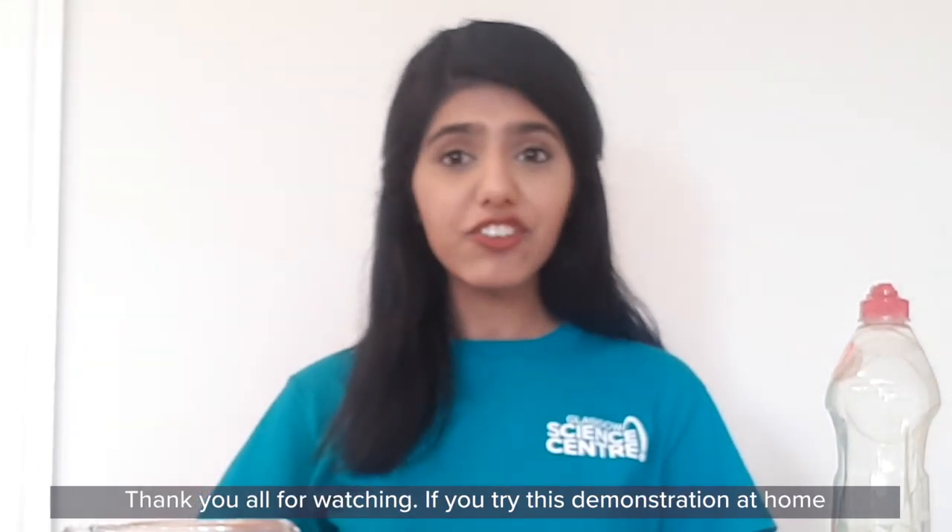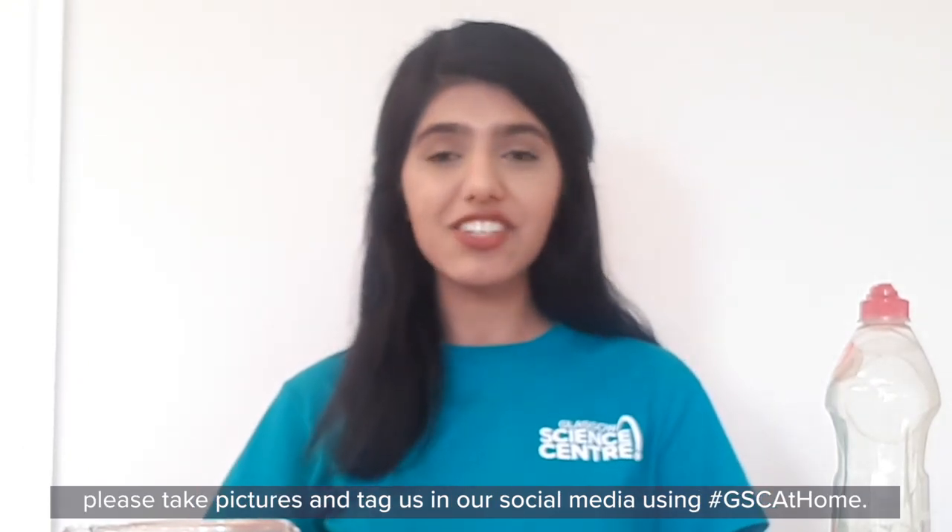Thank you all for watching and if you try this demonstration at home, please take pictures and tag us on our social media.